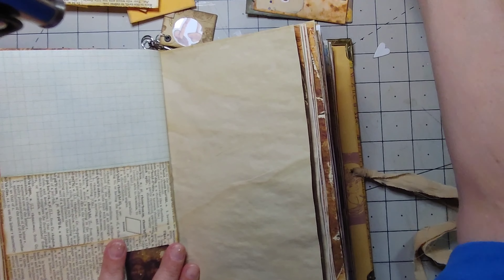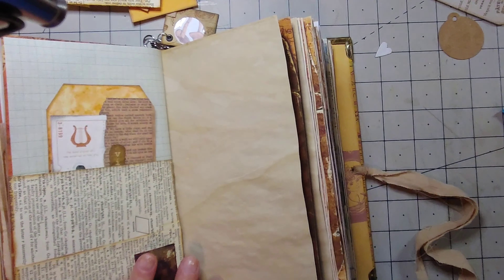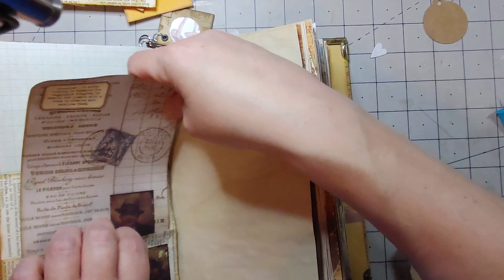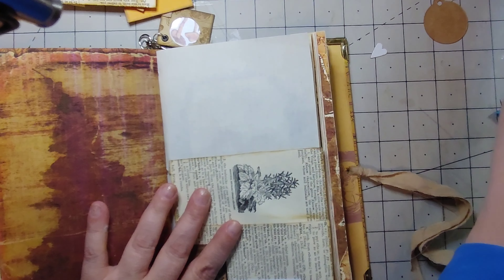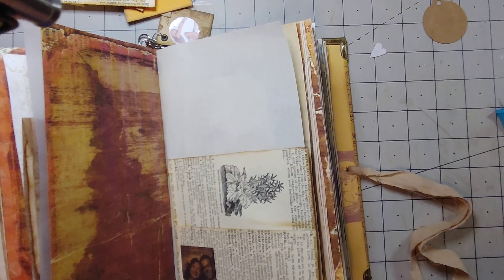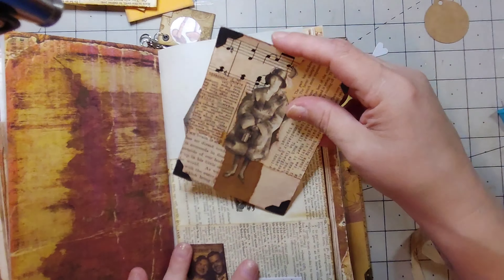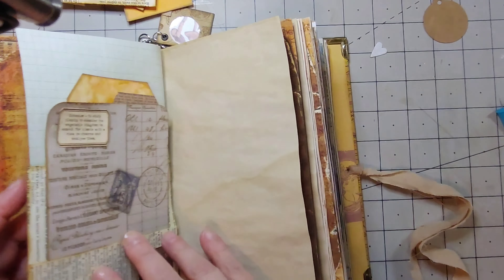I might have to do some more tags. That tag can go over there and I'm gonna use a journaling card for it. Another tag can go over there too. I've got a little picture — okay.